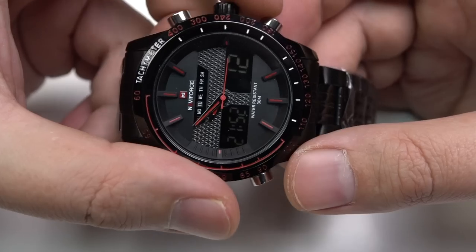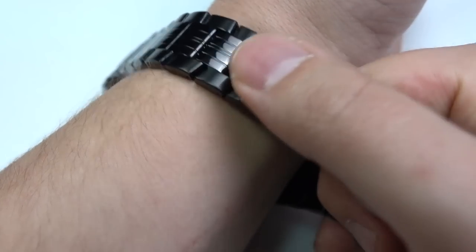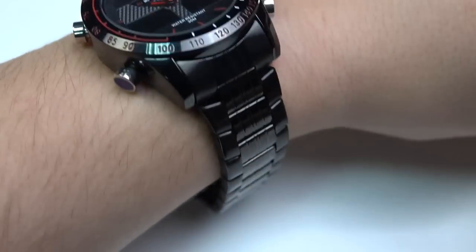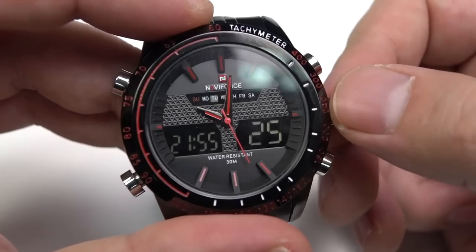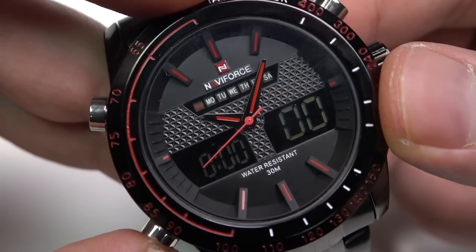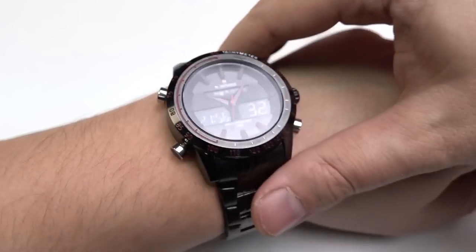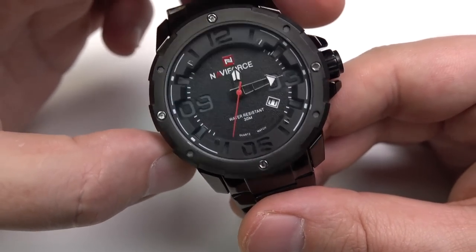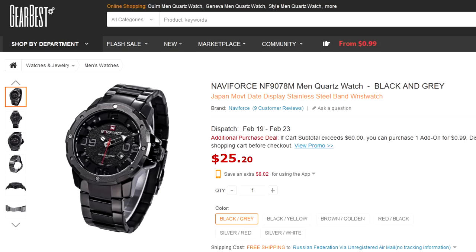Who likes a metal strap? I don't like such watches — it's too heavy for me, though it looks like a Rolex or so. Not really my kind. What about this one? It's strange, but all of it costs approximately the same.